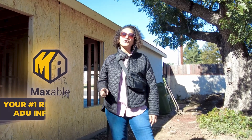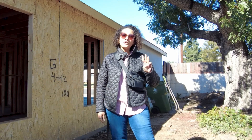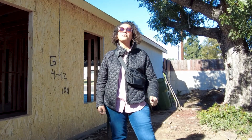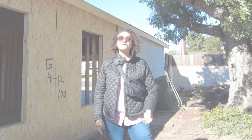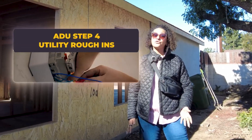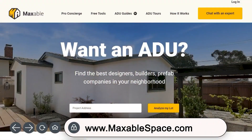Hello and welcome to Maxible, your number one resource for ADU information. This is the third video in our series that will provide you a step-by-step guide to constructing your ADU. This video covers the next stage of construction: the utility rough-ins. Please check out our other videos or MaxibleSpace.com for all the resources you need to build the ADU of your dreams. So let's dive in.